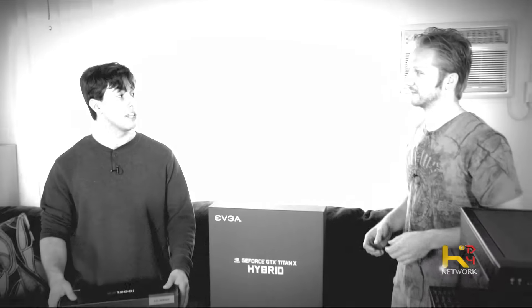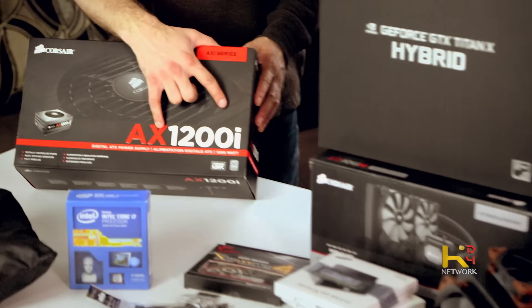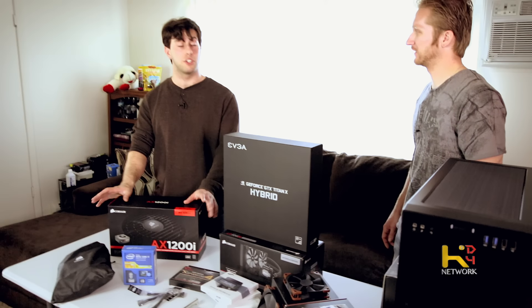The efficiency keeps progressively getting better — it's a huge selling point. You're pulling 1200 watts from the wall, which the PSU amplifies efficiently, because pulling 1200 watts raw from your wall socket would likely cause serious problems. Another great feature is that this is the 'i' version — you can monitor everything through Corsair Link software: how much power is being drawn, the fan curve, and you can change it yourself.